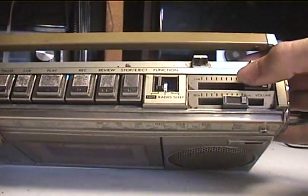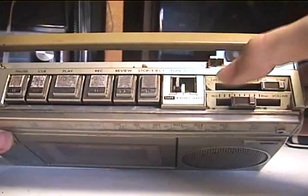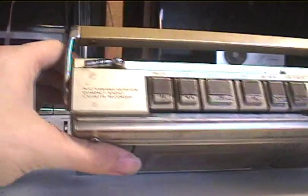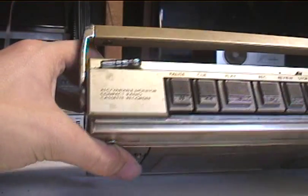Okay, that's the top: tone, volume, tape, radio, sleep. ALC variable monitor, compact radio cassette recorder.